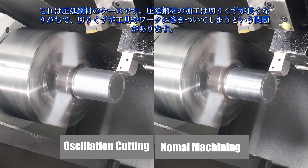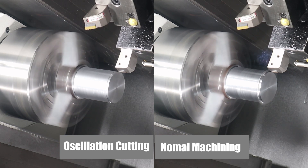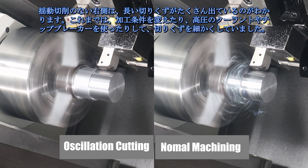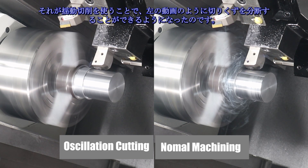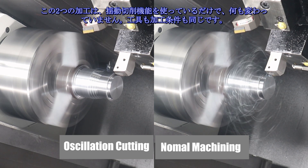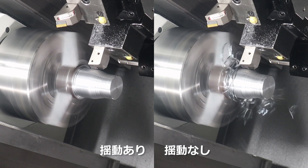This is the roll steel case. Roll steel machining tends to produce long swarf, which can cause problems with chip wrapping around the tool and workpiece — many operators are having trouble with this. The one on the left has oscillation cutting and the one on the right does not. Without oscillation cutting, you can see a lot of long chips. In the past, chips would have to be broken into smaller pieces by changing the machining conditions, using high pressure coolant, or chip breakers. Now, by using oscillation cutting, it's possible to break up the chips as shown in the video on the left. Nothing has changed between these two machining operations except for the oscillation cutting function — the tools and machining conditions are totally the same. The long swarf wraps around the workpiece and the tool continues machining with swarf present, which causes defects. Thus, the effect of having the oscillation cutting function is obvious.